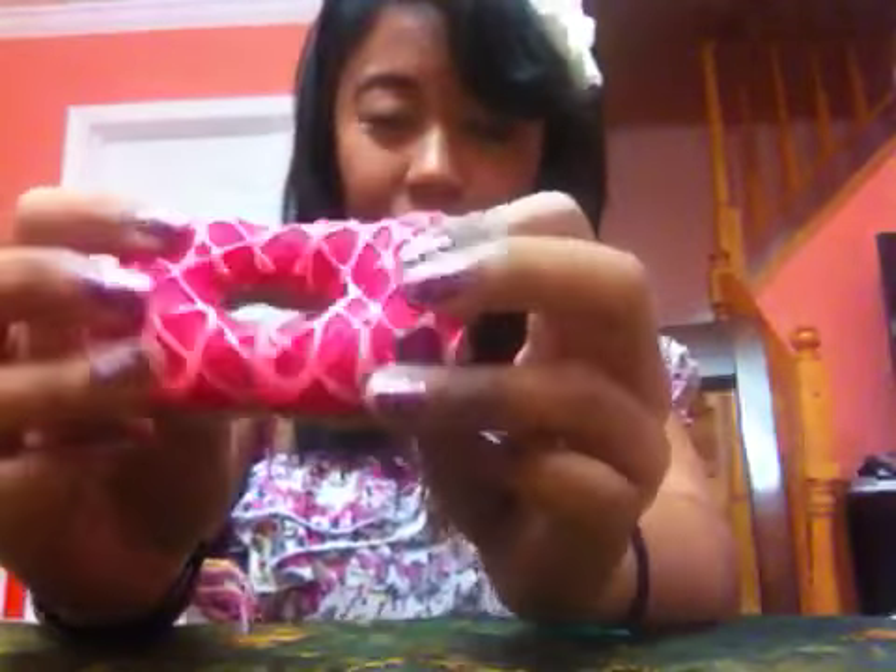Hey guys, so today I'm going to be showing you how to make these Rilakkuma plushies. It's basically inspired by the Rilakkuma donut, the squishy ones. So this is just a felt version.